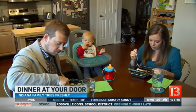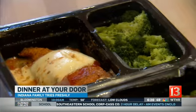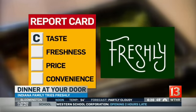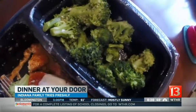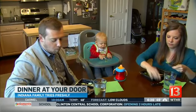The chicken parm seemed cooked thoroughly, but the mozzarella was just sliding around on top and the sauce was a little watery — the consistency wasn't quite right. For taste, Corey gave Freshly a C: very average. Nikki gave Freshly a B- for freshness, saying her broccoli was crisp and the fact that meals were never frozen helped.